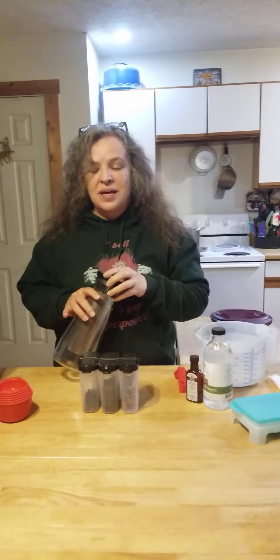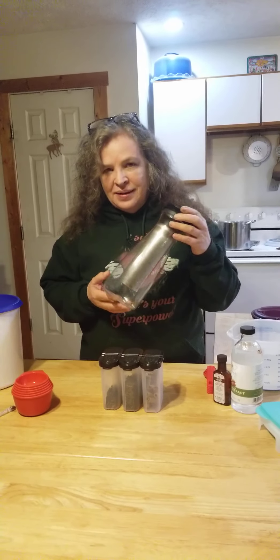Hi y'all, it's Veronica, your friendly neighborhood Tupperware lady. I'm here with my trusty sidekick Christina back there giggling behind my phone, and today we're going to make some Mexican coffee.